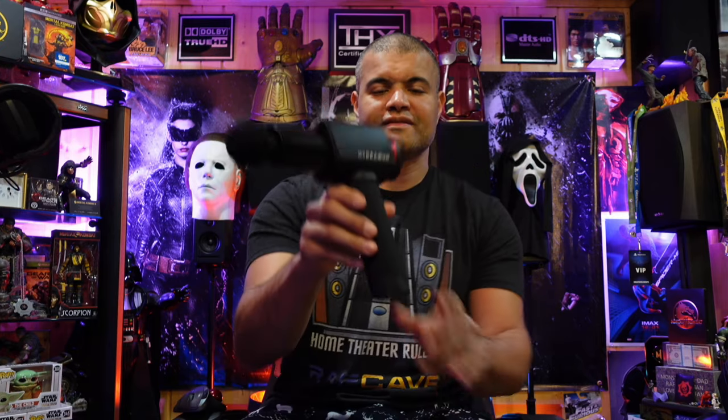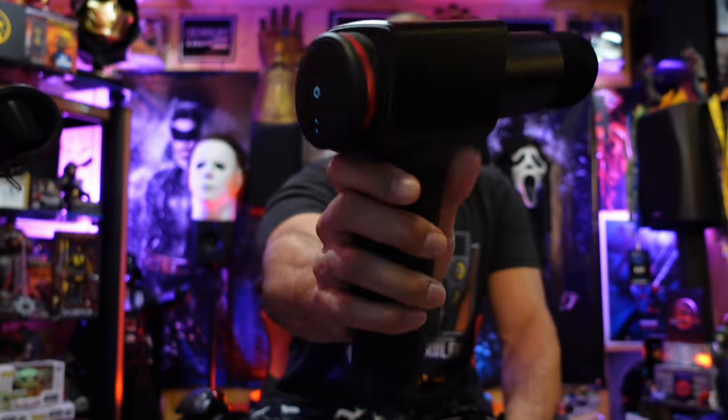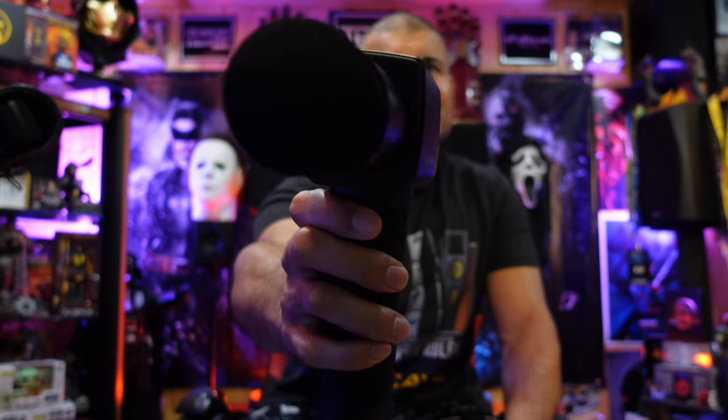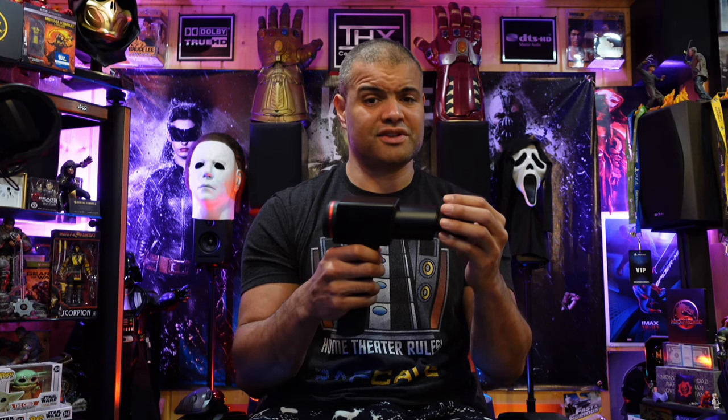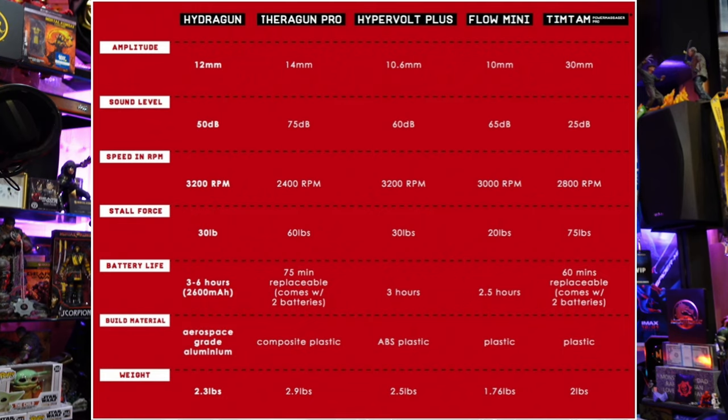When charging, you want to charge it for three to four hours — don't leave it on overnight, as you don't want to overcharge the battery. That'll keep the battery going longer. Hydra Gun — excellent, excellent alternative. Very high quality, quiet on the lower speeds. This does about 3200 beats per minute — that's a lot. I'll put a graphic up here: the Hydra Gun is a very high-end product and very competitive with all the other guns out there.